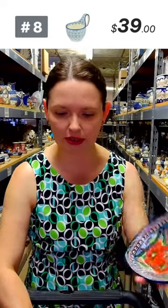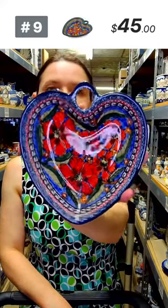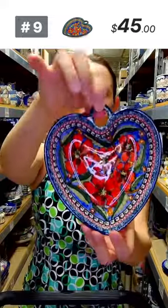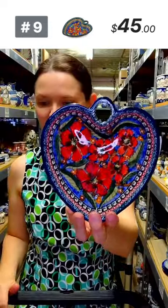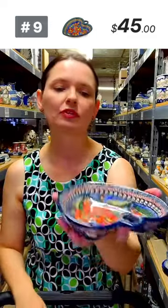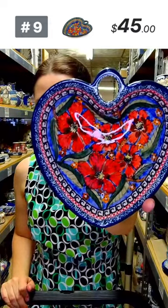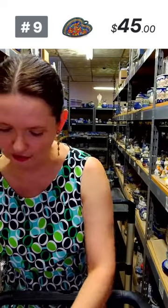Look at this lovely piece — this is a Zakłady Ceramiczne heart-shaped bowl. You can hang it as a decorative piece, or use the hooks on your kitchen cabinets to hang it instead of mugs. The pattern is called 'Puppies,' an art-level Unikat pattern — 150 art. It's five and a half by six and a quarter, one and a half inches deep. $45 for the bowl.